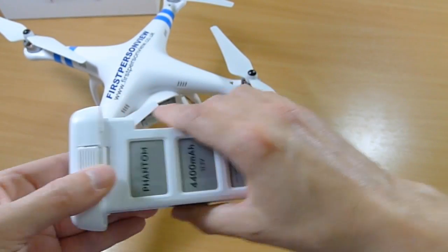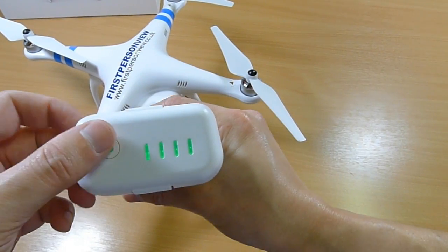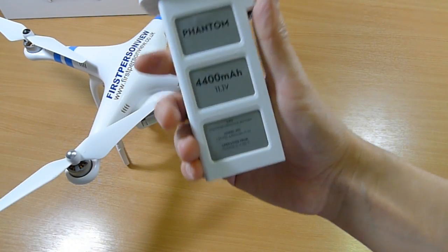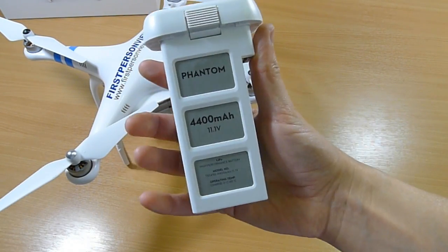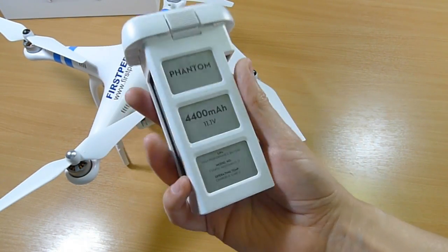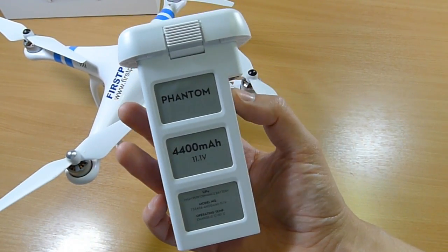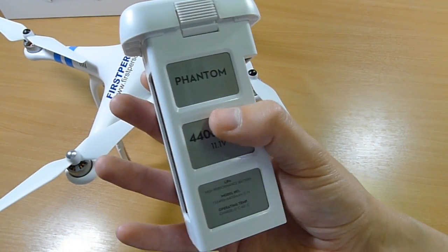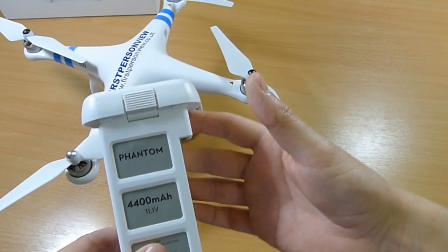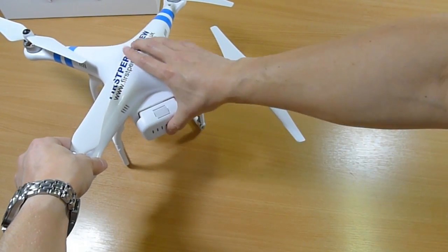It's a new, entirely specific Phantom battery, which has a nice feature that you can see how much charge you've got without putting a multimeter on it. This is actually 4,400 milliamp hours, but this is a pre-production sample — the real Phantom will be 5,200. At 4,400 it's already double what the old Phantom was, so we're getting flight times of about 22 to 25 minutes, possibly up to 30 minutes with the final version.